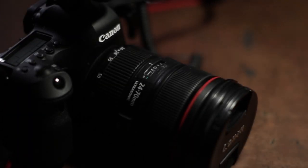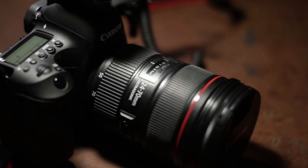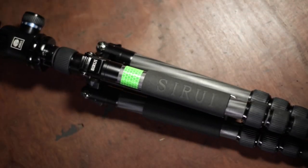The equipment you're going to need for this shoot is simple. You just need your camera — in this case I've got a lens that is 24-70mm — and also you're going to need your tripod.